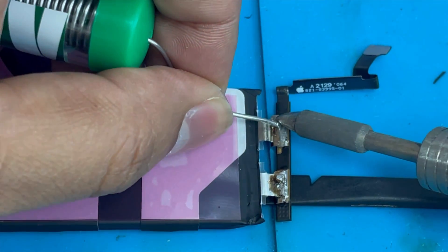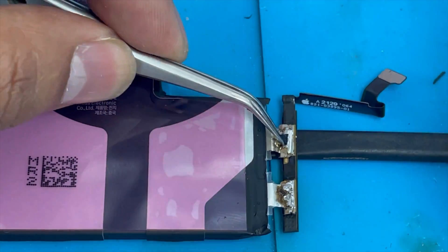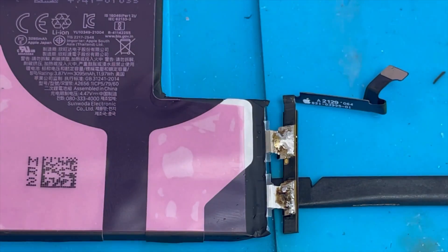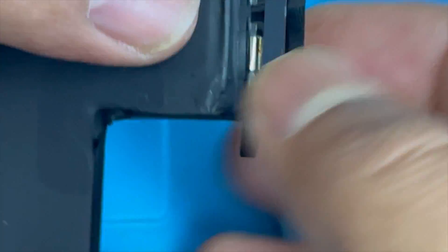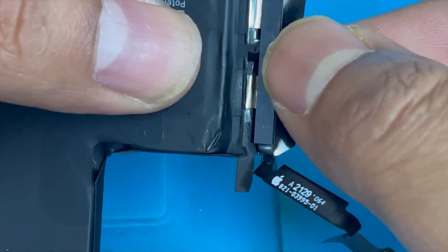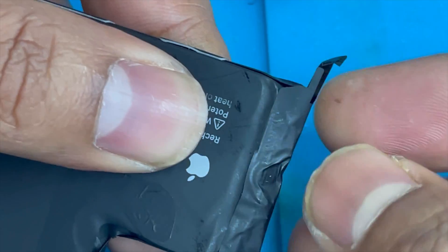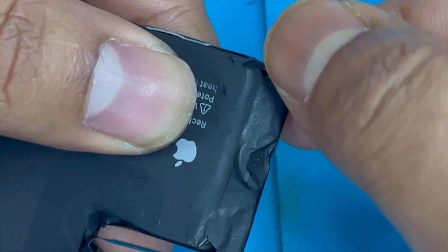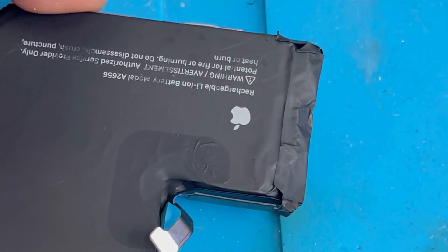Now we're going to put it back. First we're going to bend this connection, then we're going to use tape on top of that. I'm going to use extra tape to secure it.